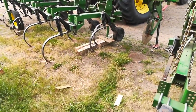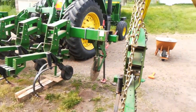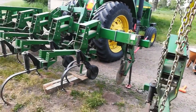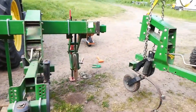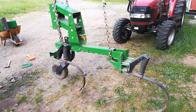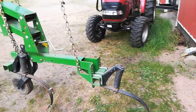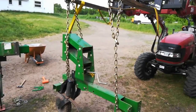A hundred acres of corn have been planted. Peas are planted. Still got a hundred and seventy acres of soybeans to do. I hope it dries out. Got all the mustard disc down — I hope the residue doesn't plug up my time heater.